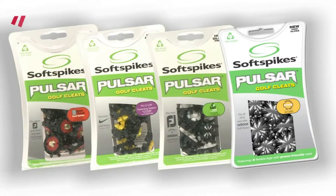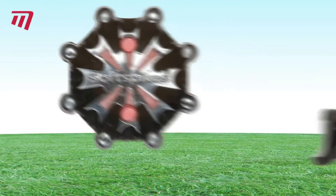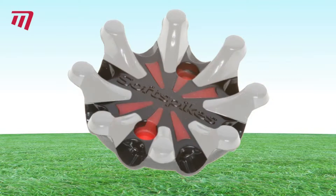Softspike's Pulsar shoe cleats offer any golfer unrivaled stability and comfort. With eight flexible legs, they mould perfectly to uneven ground, giving you a confident grip on any surface.